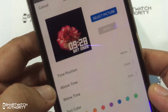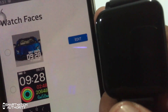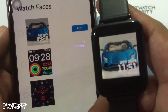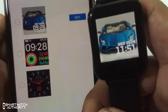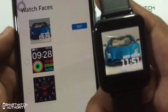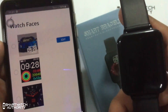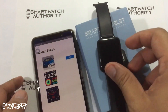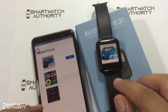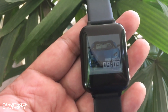That's it — we have answered your questions. If you have more questions about the B57 smartwatch, do comment down below. If you find our information valuable and useful, do subscribe to the Smartwatch Authority YouTube channel, give this video a like, and share it with your friends.